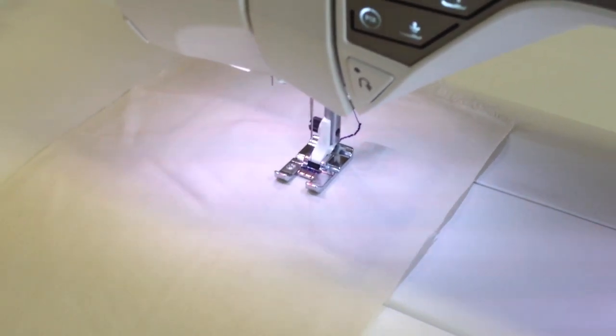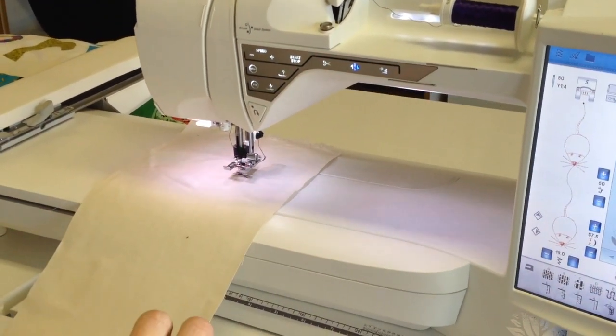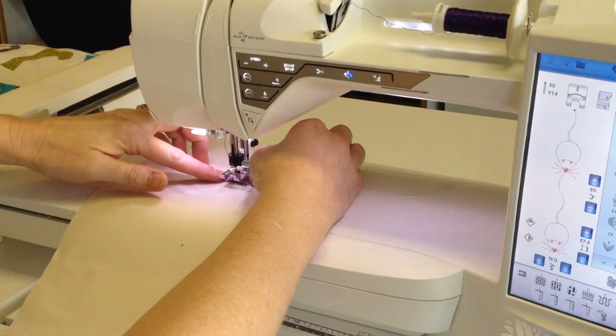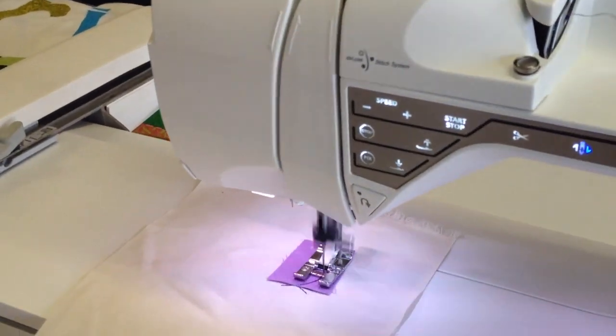My machine stops. I'm going to hit needle down and lift my foot a little bit, just grab a little scrap of fabric and slide it in behind there to complete my applique. When I start sewing, it'll just go right over the fabric and move it down.